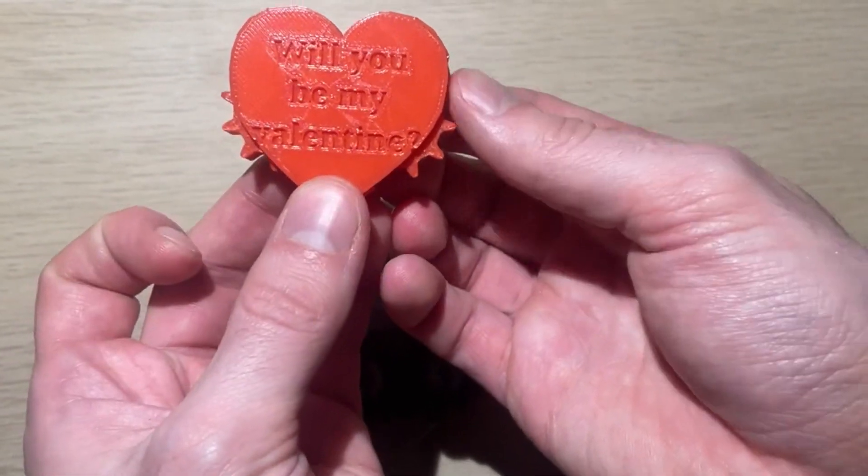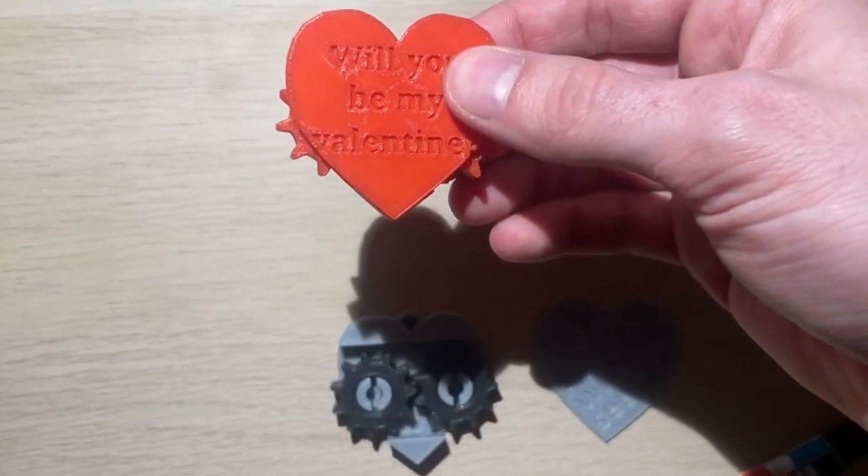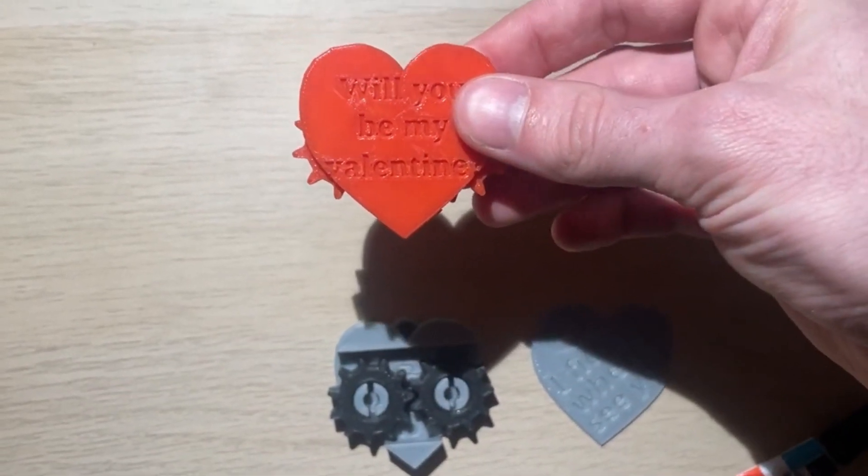And there you go, your own little fidget heart you can give as a gift or keep for yourself. Thanks for watching and have a great holiday!